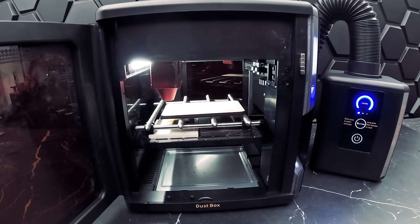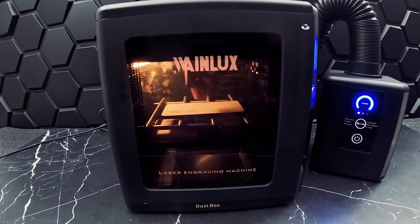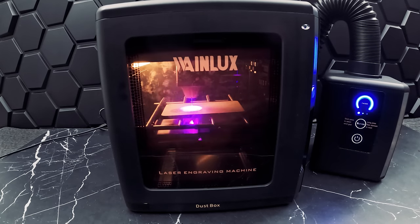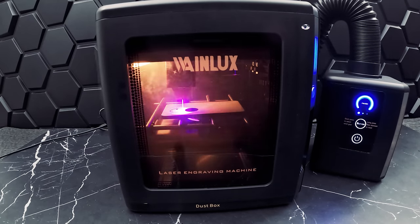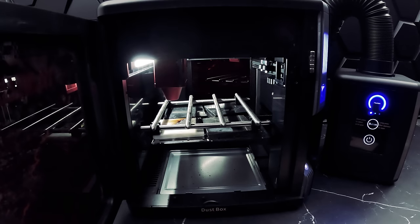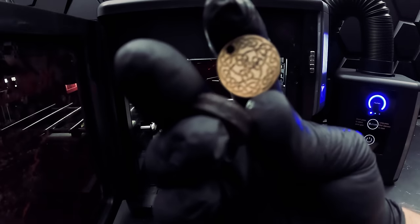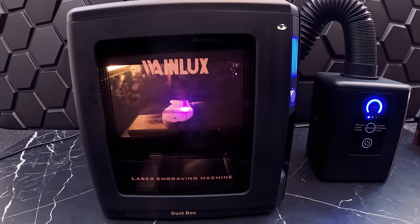Here we are engraving and cutting earrings — these have about a half-inch diameter with a Celtic knot design. You can observe that the cutout parts fell through, which means we picked very good settings and the laser was able to cut all the way through. This is a close-up of our earrings — we had a pretty good result, however there is some room for improvement since we experienced some scorching. Fine-tuning our settings will help with that. Let's try one more thing on wood: a fish shape engrave to give it a contrasting color from its head. The result shows the body has a different texture and color from the head.